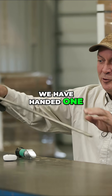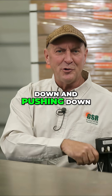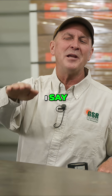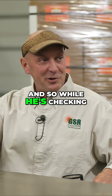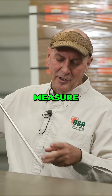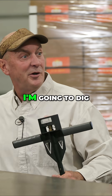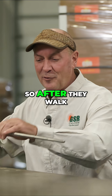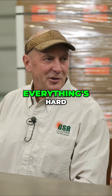We handed one of the growers the penetrometer and he starts pushing down, and you can tell there's a compaction layer. While he's doing that, I say, 'Maybe you're just in a hard spot here — check a little bit further.' So while he's checking, I said, 'Measure to see where that hard pan is at.' So after they walk 15 feet in every direction, they're like, 'Everything's hard.'